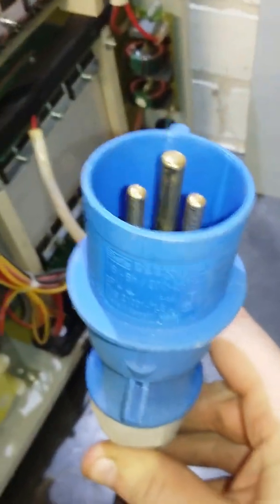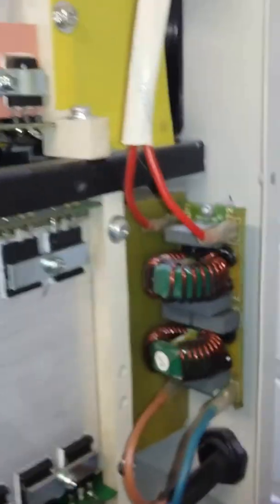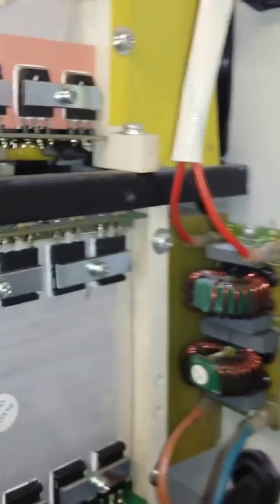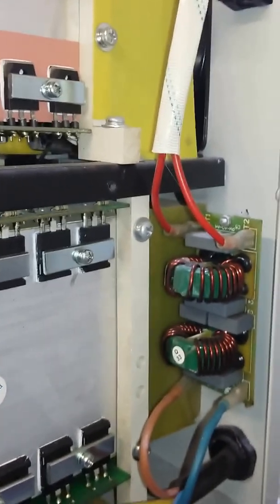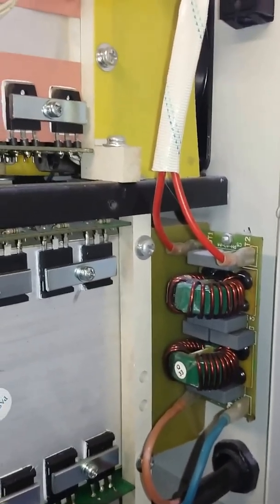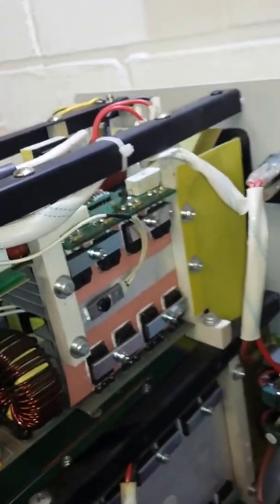This machine shouldn't be plugged into a 13 amp fuse — it needs to be on a 16 amp. It's a little bit too much to pull through a 13 amp. It's got dual fans: the top fan is for the inverter part and the bottom fan is for the H-bridge DC to AC section.